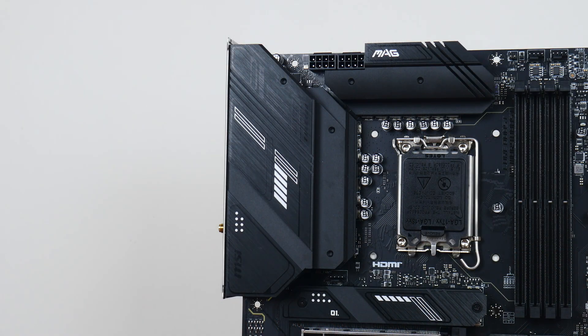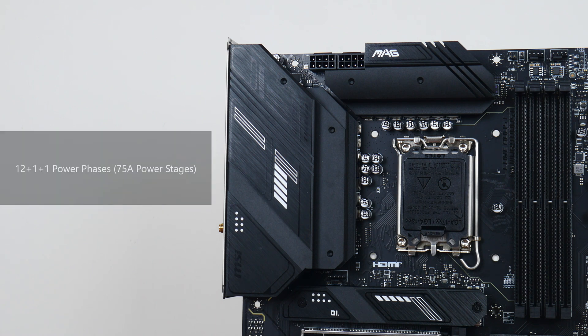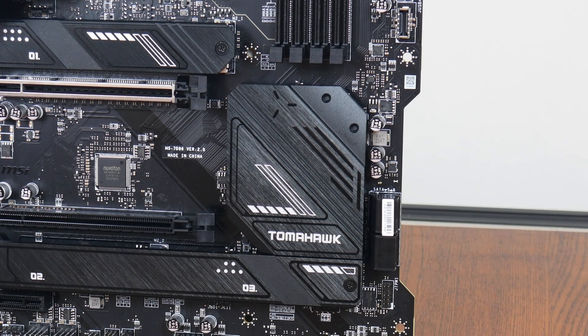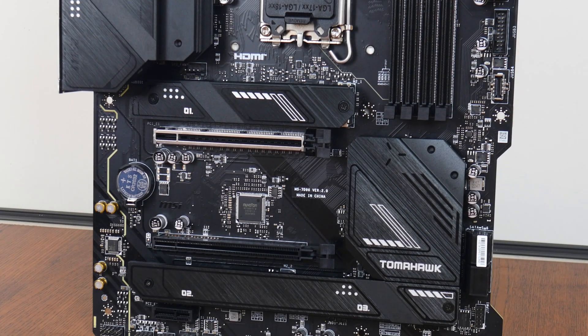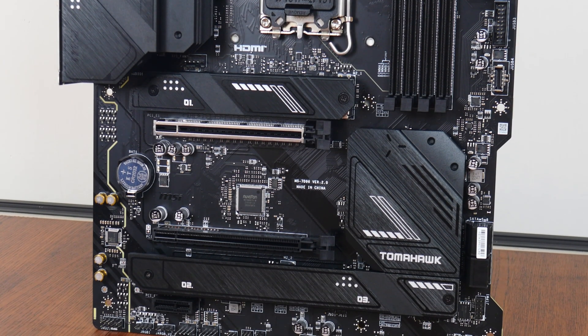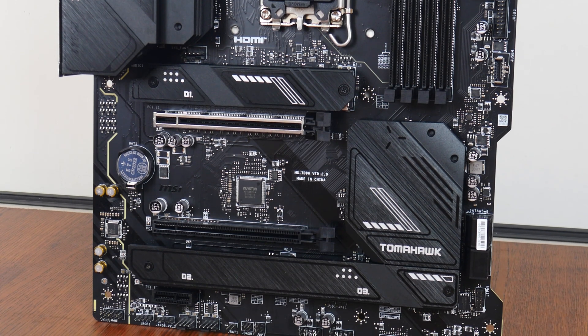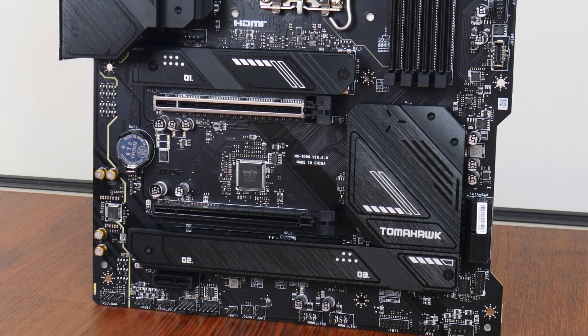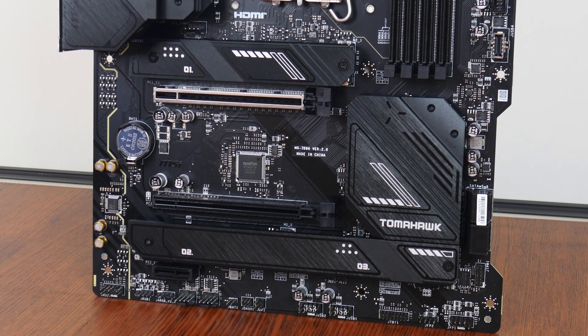The board comes with an integrated I/O shield design and decently sized VRM heatsinks. In terms of VRM specs, MSI has included 12+1+1 power phases with 75A power stages. The board also comes with a large passive heatsink for the B760 chipset, and for M.2 drive cooling, MSI has included heatsinks for all three M.2 drive slots, with the second and third M.2 slots sharing a common heatsink.